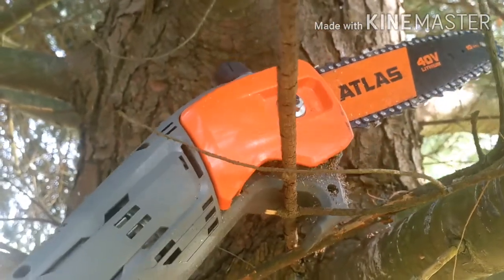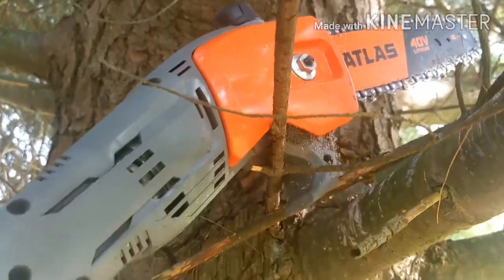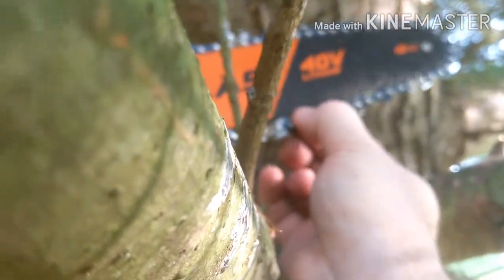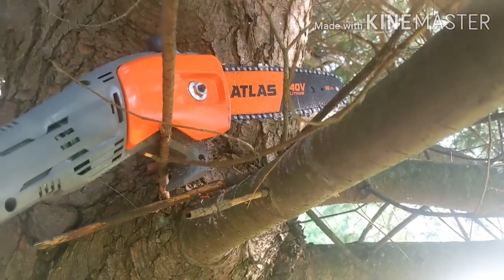The only problem I ran into was it did loosen up on me, and you really got to tighten that down. It's not good when you're going through and getting this super small stuff — it seems to make the chain slip. I've got it on there as tight as possible and there's still a good amount of play, so not too happy with that. I wish it was a little tighter.